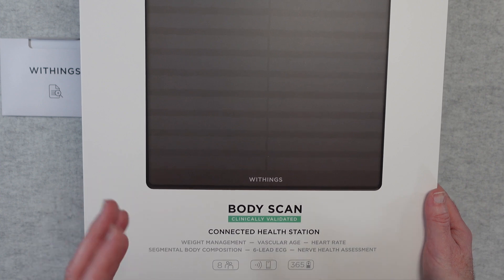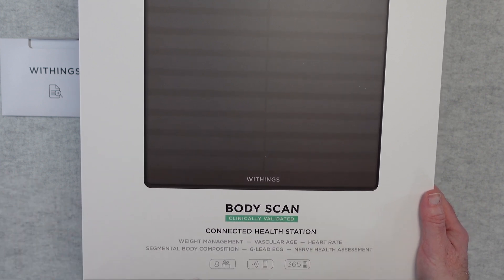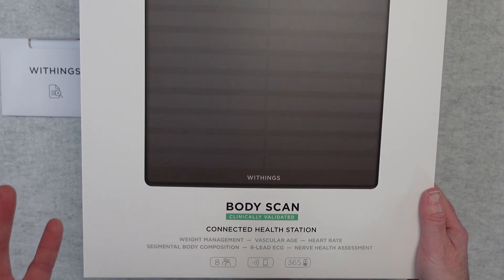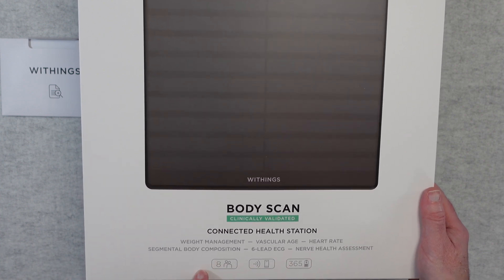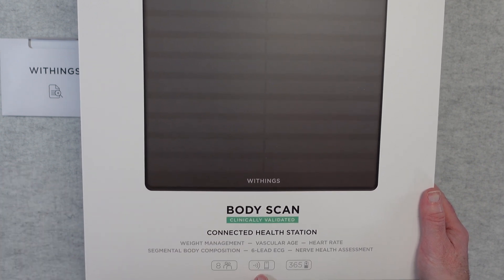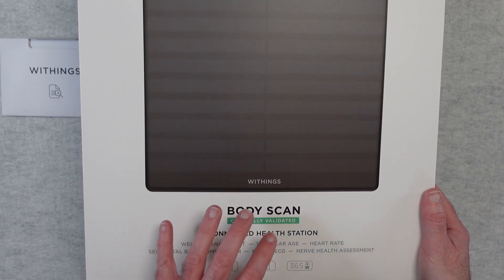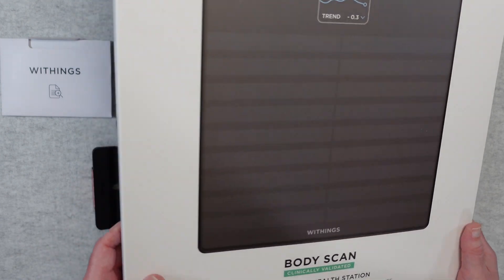I'll just give you a little disclaimer — I'm not a medically trained health professional. If you do have health issues then please do see your doctor or health advisor. Some little icons down the bottom here: up to eight people can use this scale. It also connects via Wi-Fi or Bluetooth and has up to 365 days of battery life.